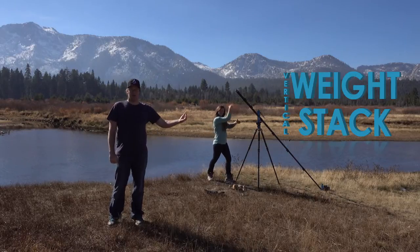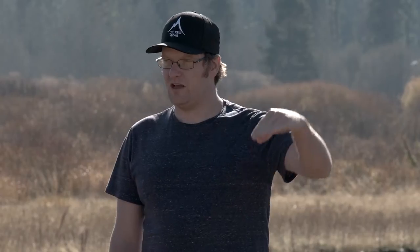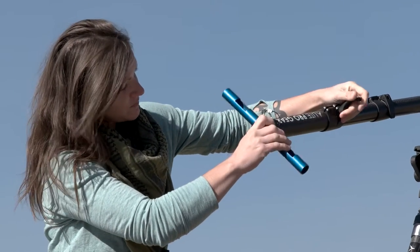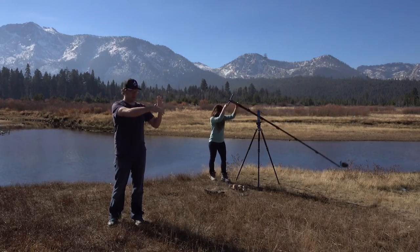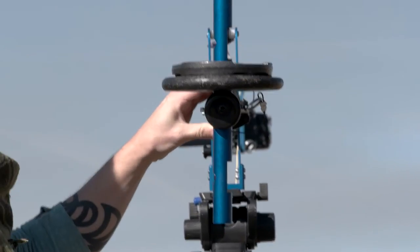Our final counterbalance technique is the vertical weight stack. What we do here is take the jib handle and rotate it 90 degrees so it's going vertical. Make sure your cable is at the bottom so you're not stacking weights on top of it. Then stack your weights and take your weight plate, stack it on top — voila, folks, perfectly counterbalanced!